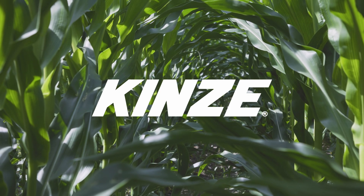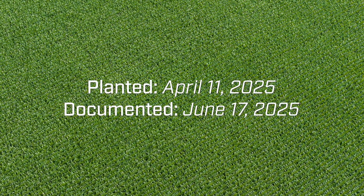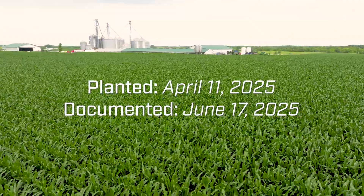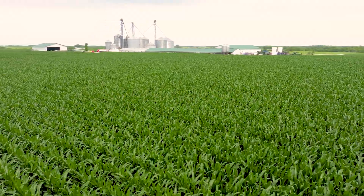Our stands look great this year. Mother Nature obviously plays a big factor, but the 5900 and the dual product was a big reason why. My name is Troy Adam, Blackhawk Farms.